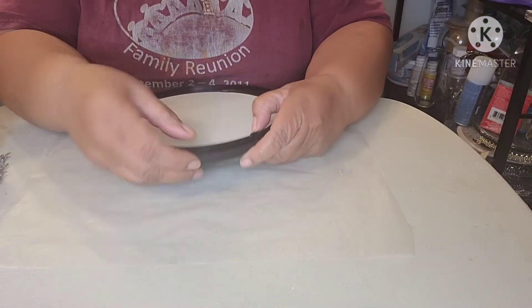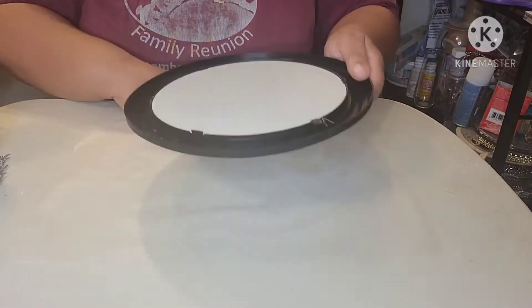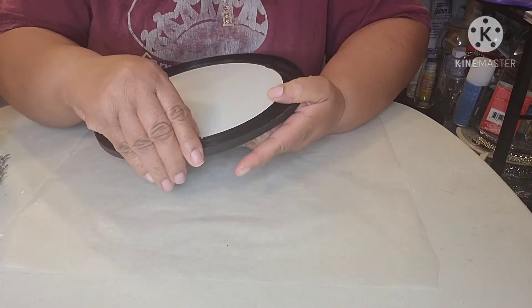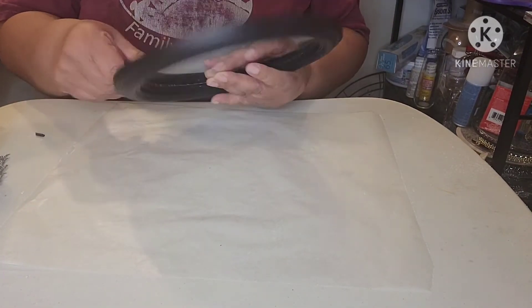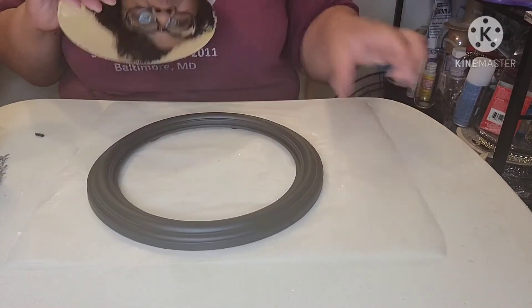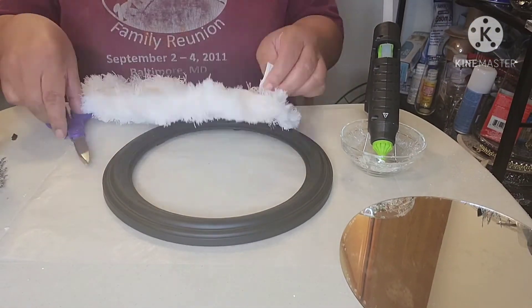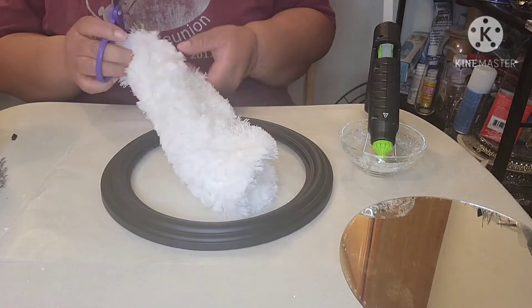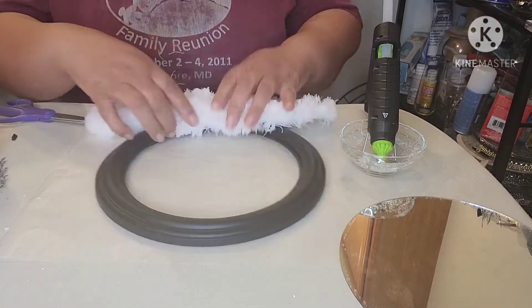To begin, I'm removing the 9.5 inch mirror from its frame. The back has plastic clips that have to be pushed back so the mirror can be pushed out. Be careful not to break them, because we will need them in order to hold the mirror in place when we put the mirror back in. Now that I've removed the mirror, I will glue the dust mop head to the frame. I'm cutting the duster right down the middle because it's currently too wide for the frame.